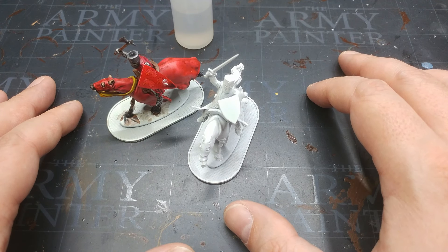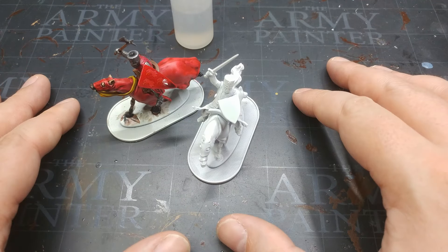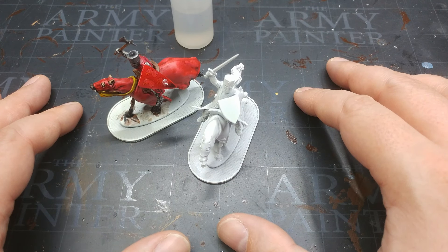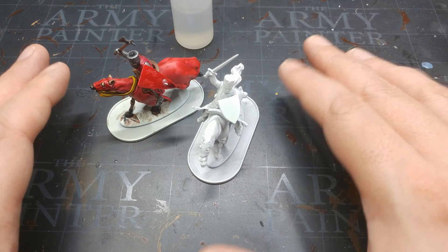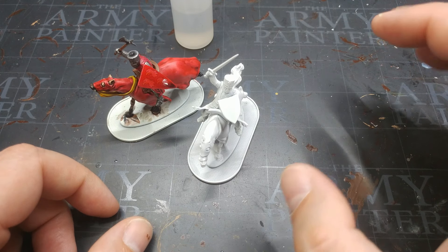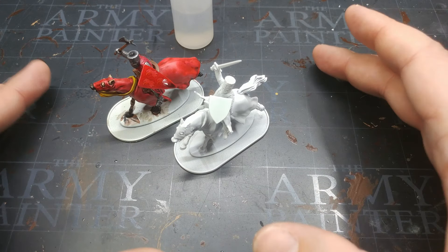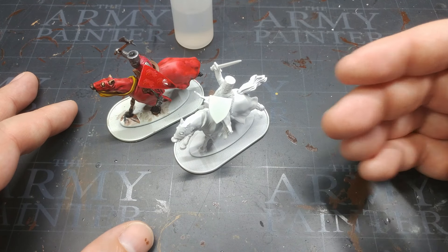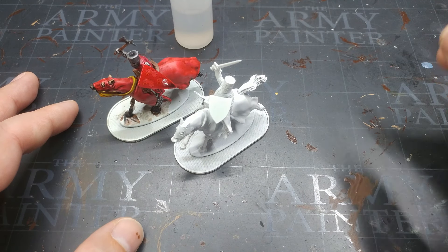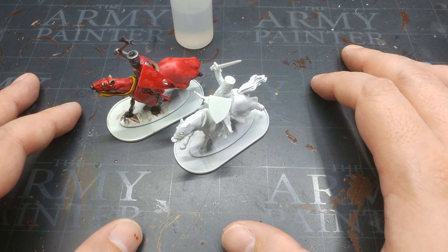My grandfather gave me some advice when I was young that has in a lot of situations really helped - not just in painting. He told me once: never make a decision when you're upset, never act when you're angry. It's stood me in good stead my whole life. When it comes to painting, when you are pissed off and frustrated, just put the miniature down. Fix the problem as much as you can in the moment, then put it aside - because you don't want to headbutt a problem you're just going to make worse in your frustration.